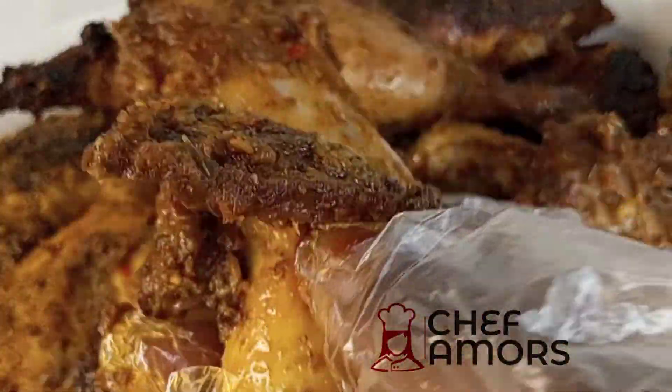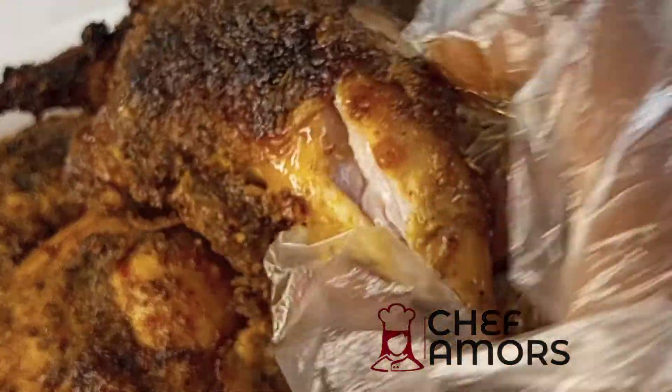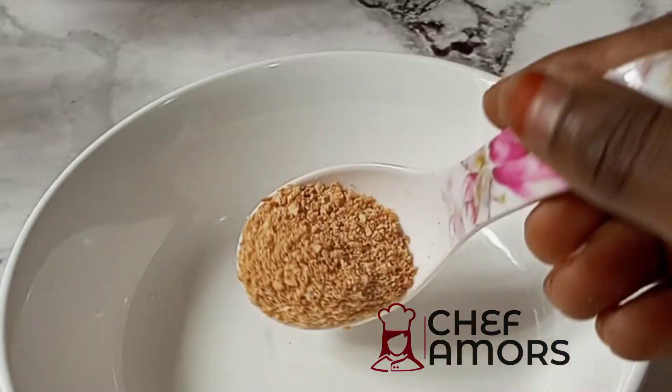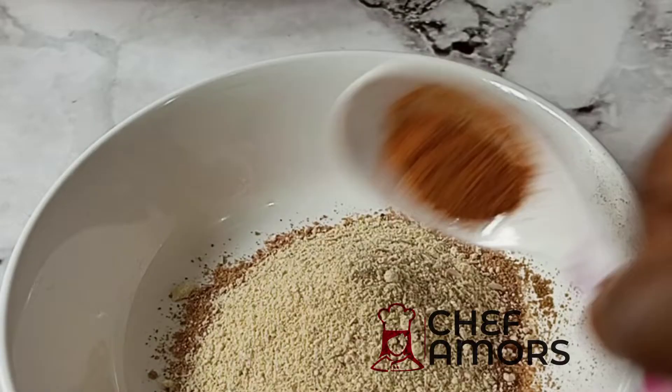Hello foodies, happy Sunday! This is my super moist grilled chicken that you all have been requesting the recipe for. Let's dive in. First of all, I mix some spices: onion powder, black pepper, meat seasoning, thyme, ginger,